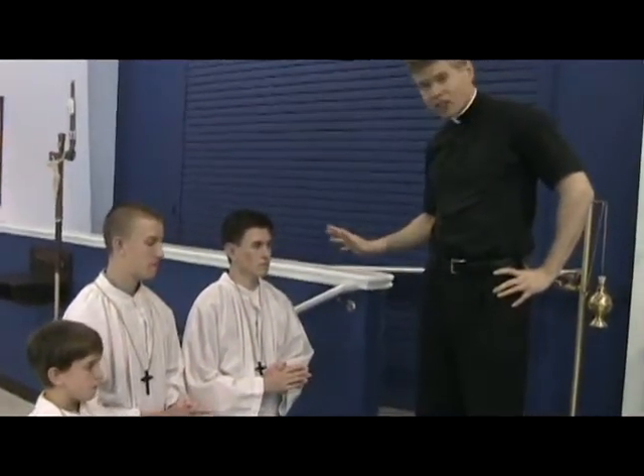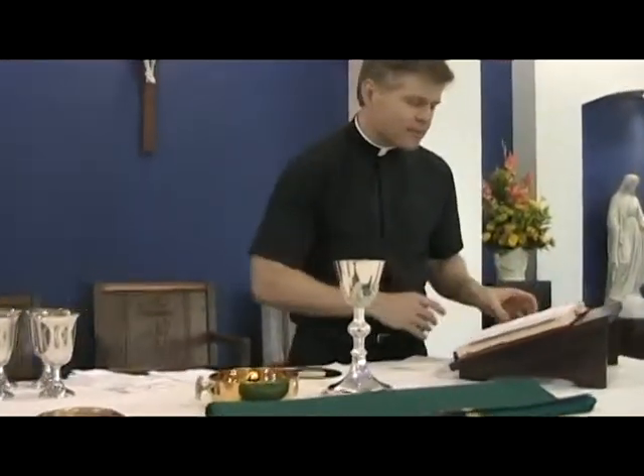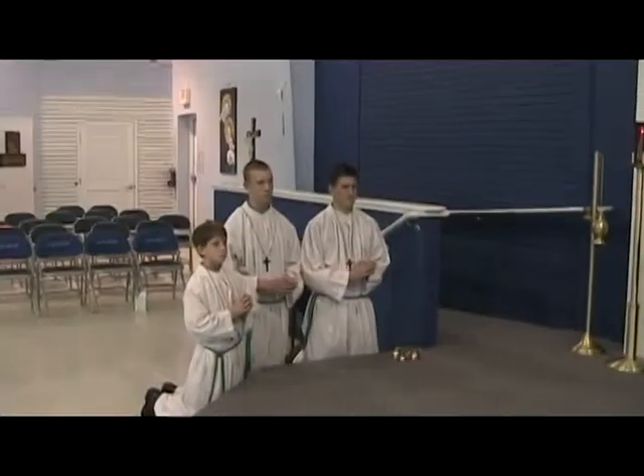The one who needs to worry about it is the cross position. The priest is up here saying mass, and you servers are back there still kneeling, just like you've always been doing.